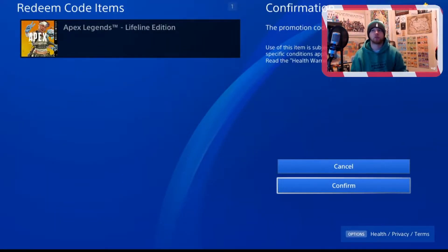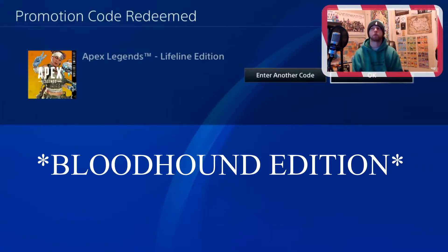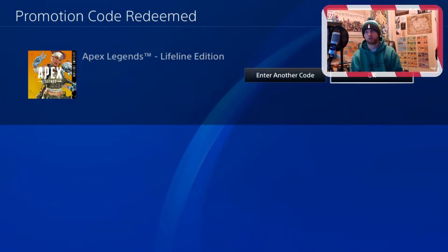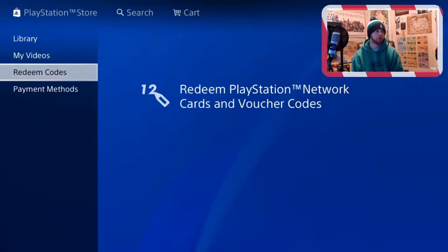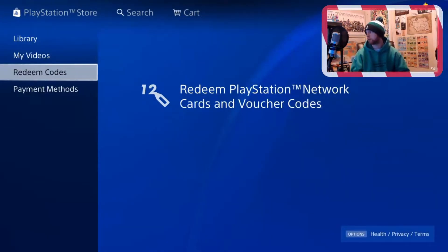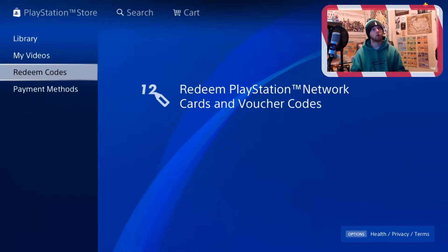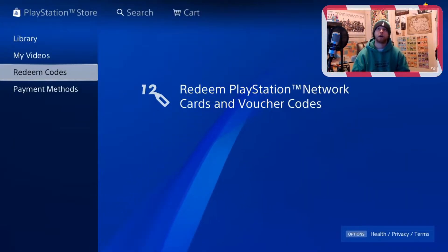Apex Legends Lifeline Edition — confirm. This Lifeline Edition and Bloodhound Edition are both $19.99 U.S. dollars plus tax, so it came out to a little bit over $21. Just keep that in mind when you're going in — if you're going with a $20 bill, you're not going to be able to get it. So make sure you have a little bit of extra money on you, or pay with your card.